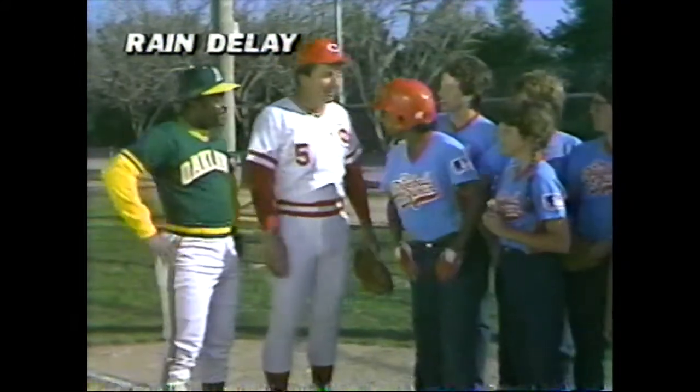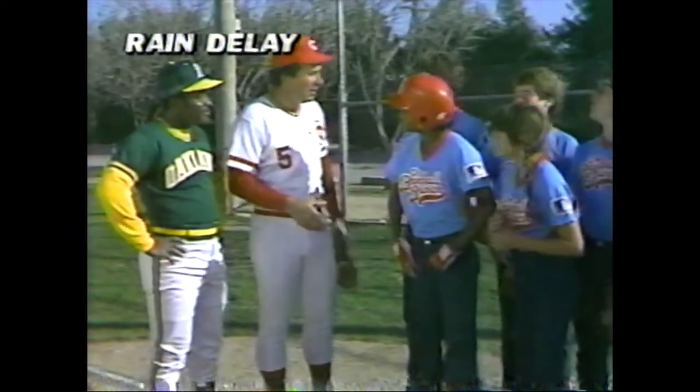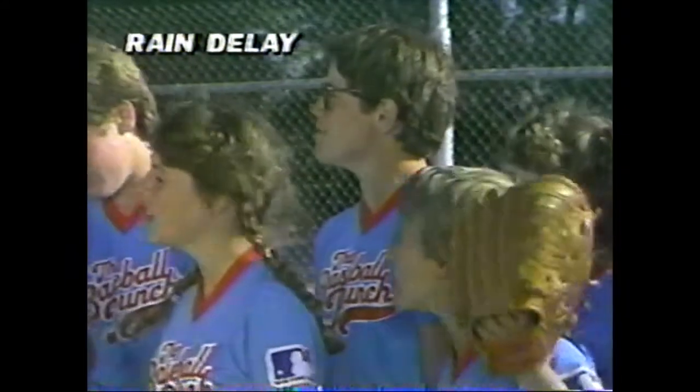That was fantastic, Joe. Oh yeah, didn't I tell you he can motor? Just like when he was with the Big Red Machine — he was the man who made the Big Red Machine go. Come on, Johnny, enough Big Red Machine.